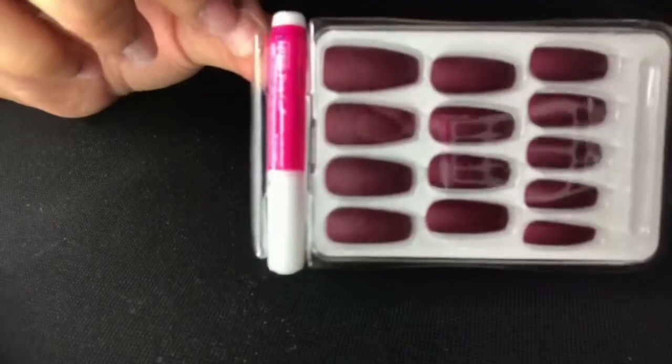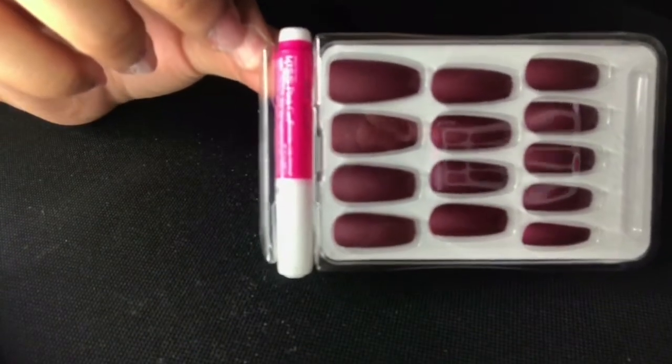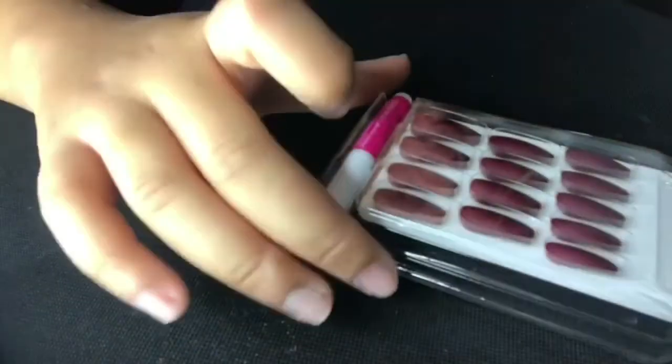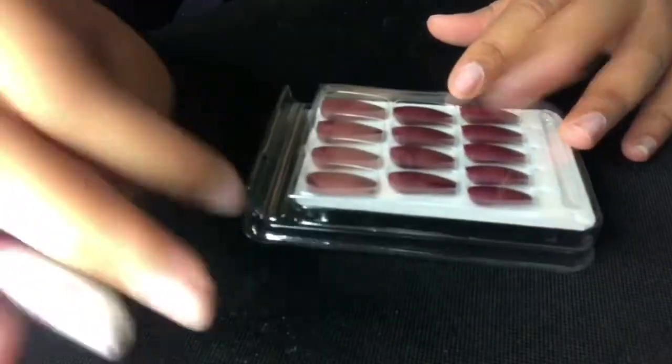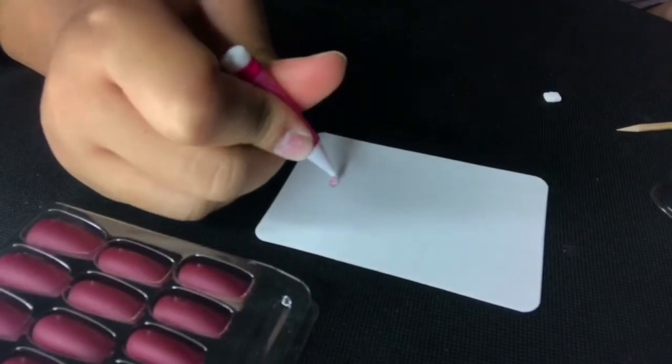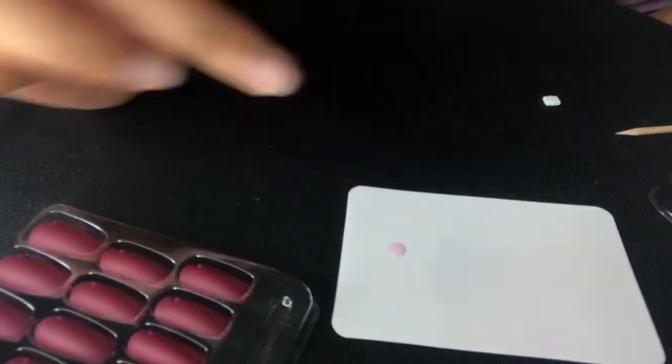Alright, so boom — that's what they look like. Just be mindful that that's not a mandatory step. If you don't want to go out and buy a four-sided emery board, you totally don't have to. But that definitely is the step that helps your nails last like two and a half weeks.